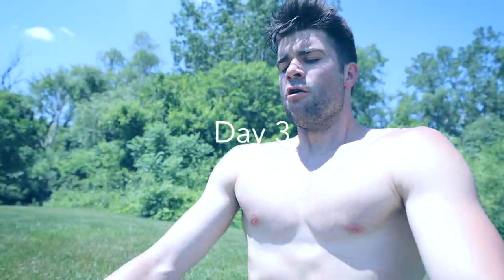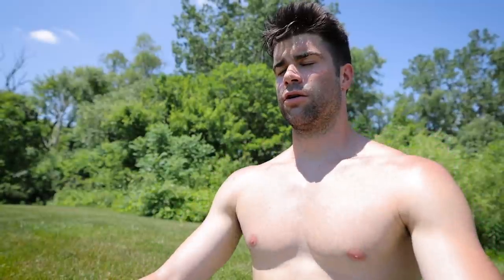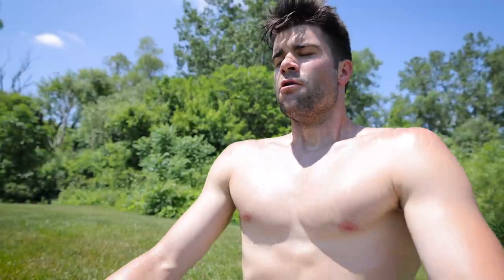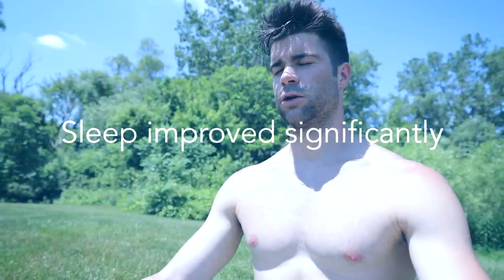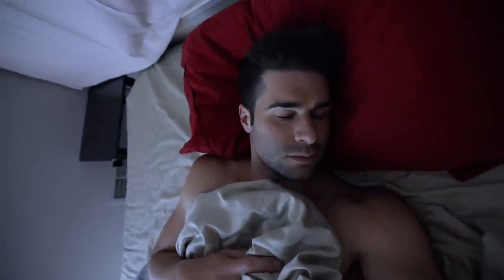Something I noticed throughout the first, second, and third days: even though I did this breathing technique earlier in the day, my sleep seemed better each of those nights. This was extremely notable for me because I often have difficulty sleeping — I don't fall asleep quickly and I'm usually a very light sleeper. However, these first couple of nights I must have fallen asleep quicker than normal and seemed to be sleeping a lot deeper than normal.